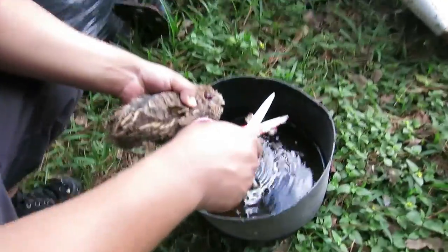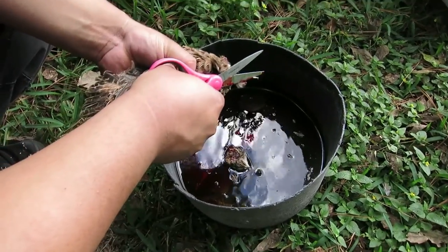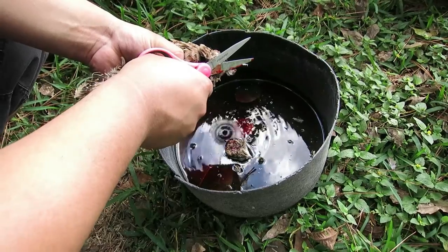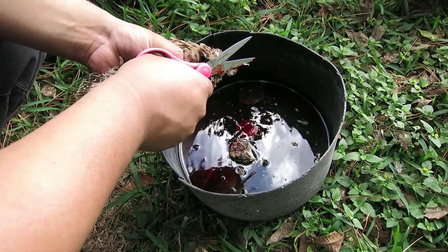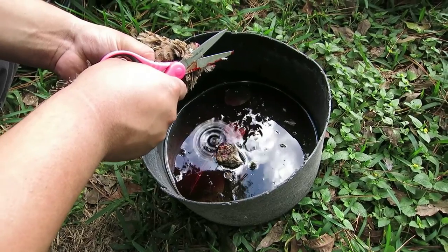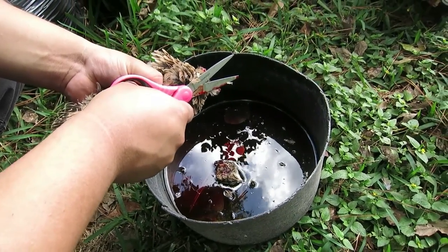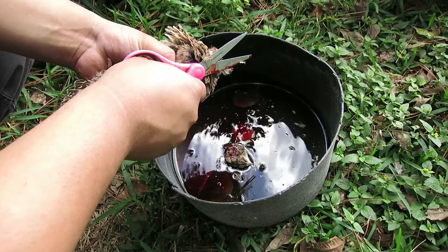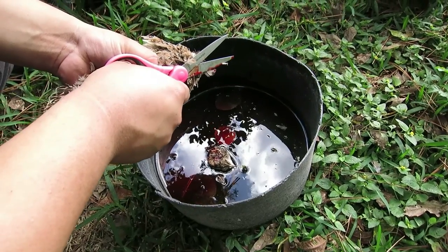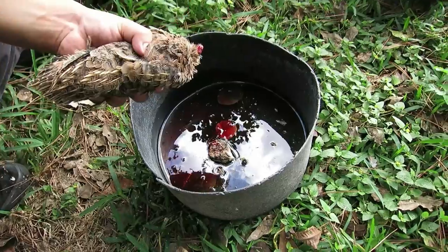All right guys, so he used some scissors to cut the head. The head is not hard — for quails you can twist the neck, you don't have to use a knife like you do on chickens. Supposedly the neck is real soft, you can cut it with scissors or twist it off real easy. Once the nerve stops, let it drain out a little — you should hold them upside down like you do with chickens.